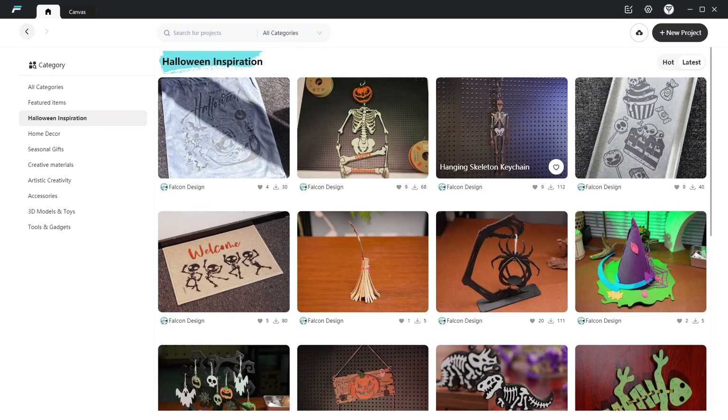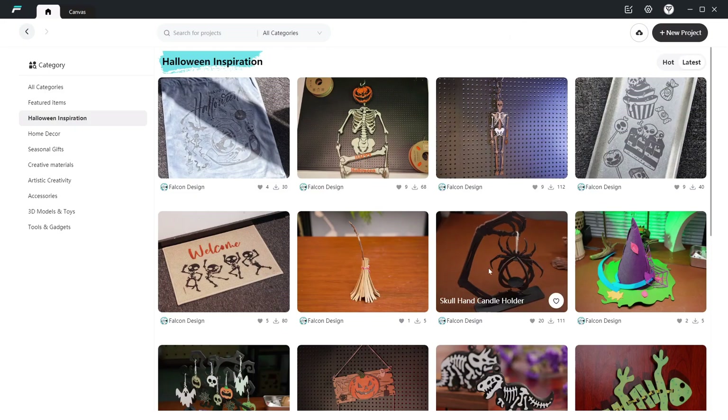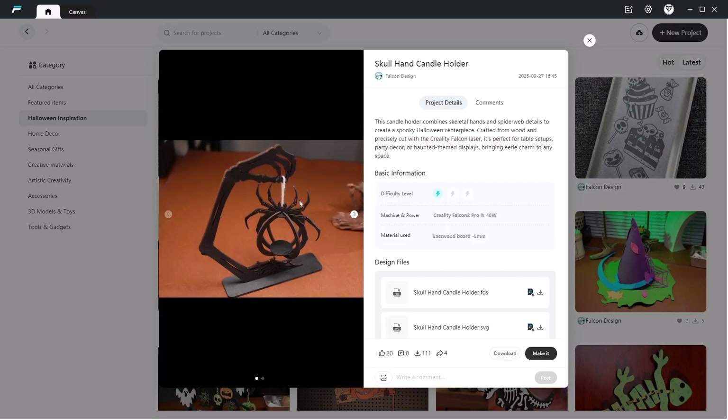Here I am in Design Space. This is called Skull Hand Candle Holder — you've got a skull hand holding a spider which has a spot underneath it for a little tea light. I would definitely recommend a little battery-powered tea light, not a live candle, because we will be cutting this out of wood. This project, while it says it's designed for the Falcon 2, it's very easy to adapt to the A1 Pro just by changing your machine and library settings.